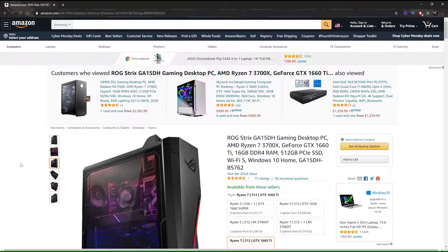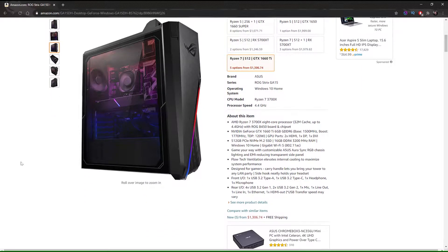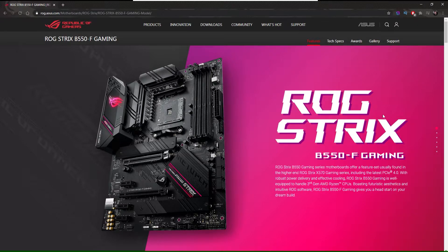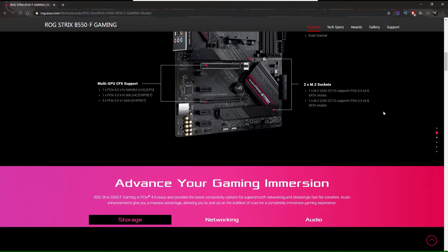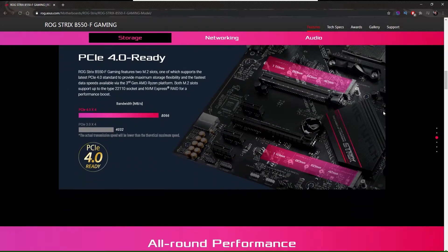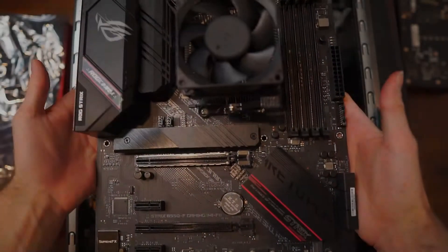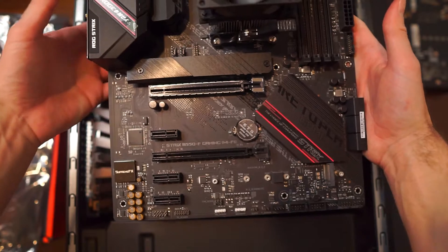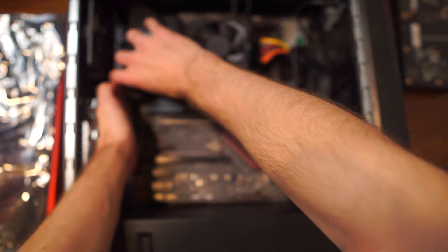The GA-15 desktop is sporting the AMD Ryzen 7 3700X chip — it is extremely powerful. The new B550F gaming motherboard also has this same chipset and the same sockets, so it should fit just fine. Once the fan is all installed, we're going to be taking the new B550F gaming motherboard and getting it back into the case of the GA-15 by screwing it to the case's connectors.